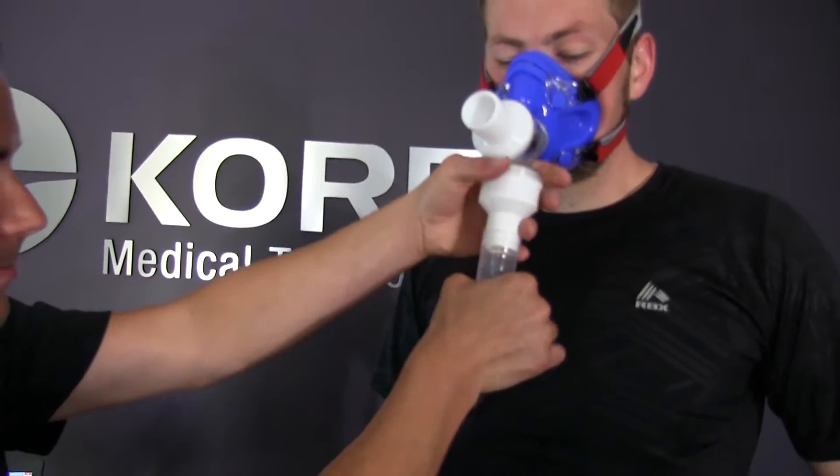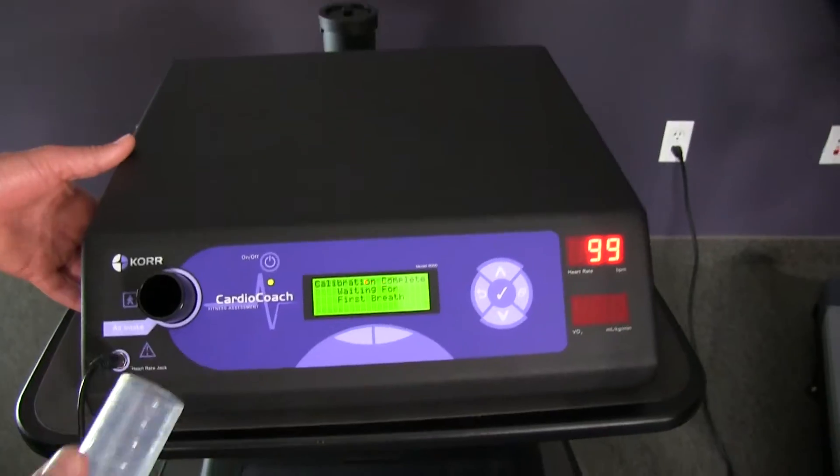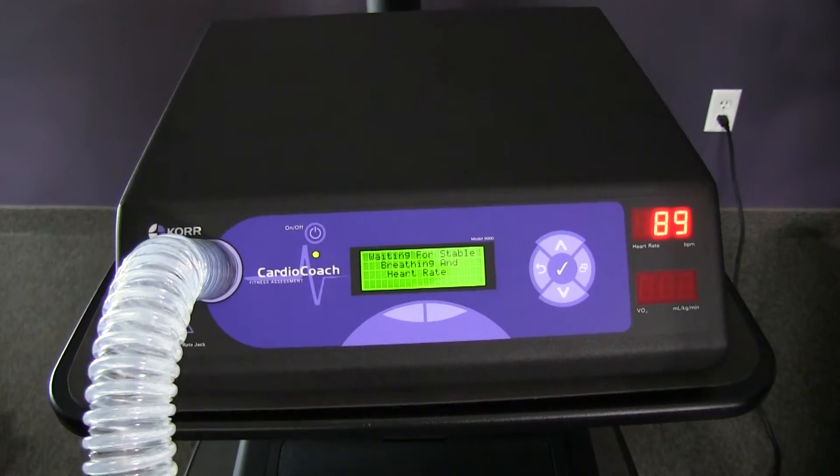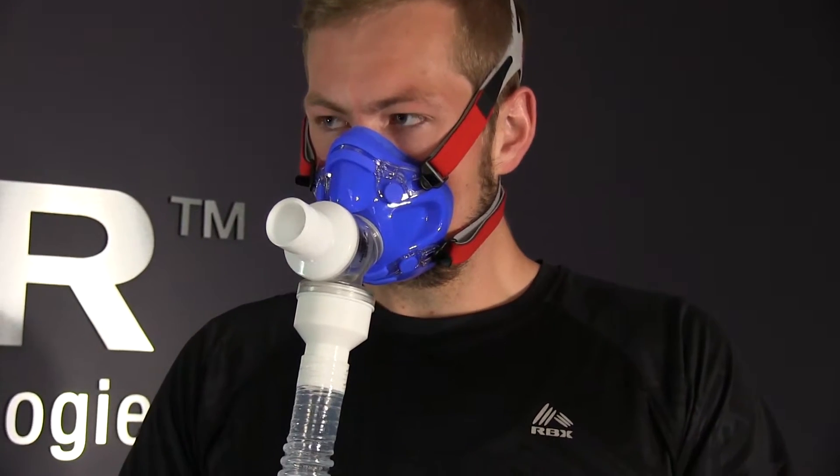Once the machine has calibrated and your client's mask is fitted, connect the VO2 hose to the air intake valve. Have your client relax and breathe normally through the mask and hose.